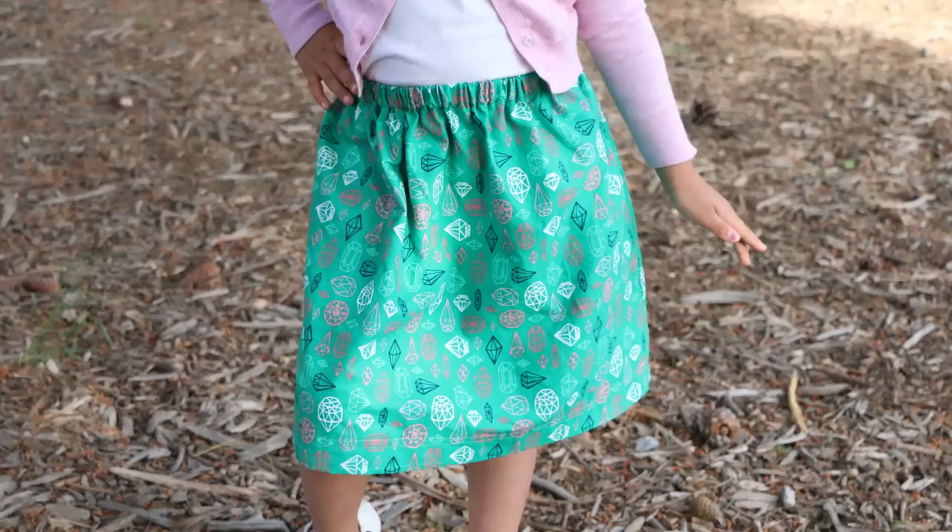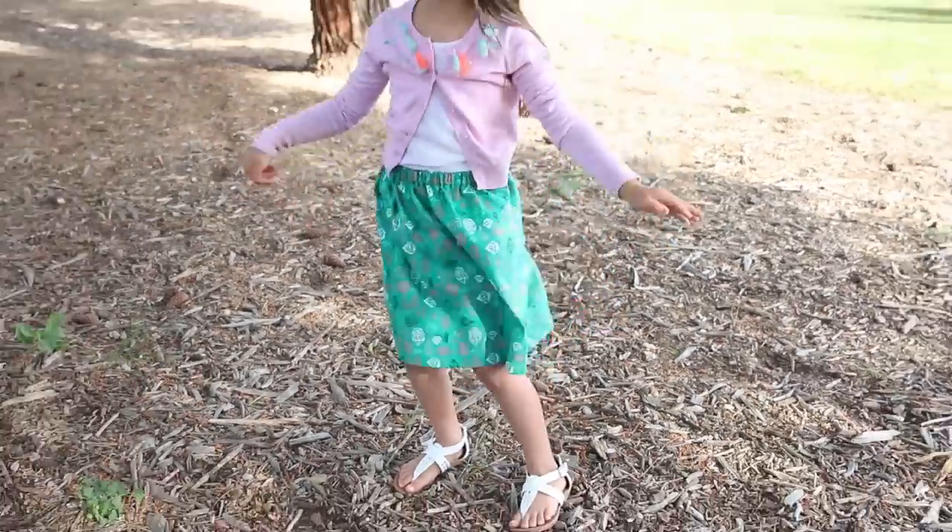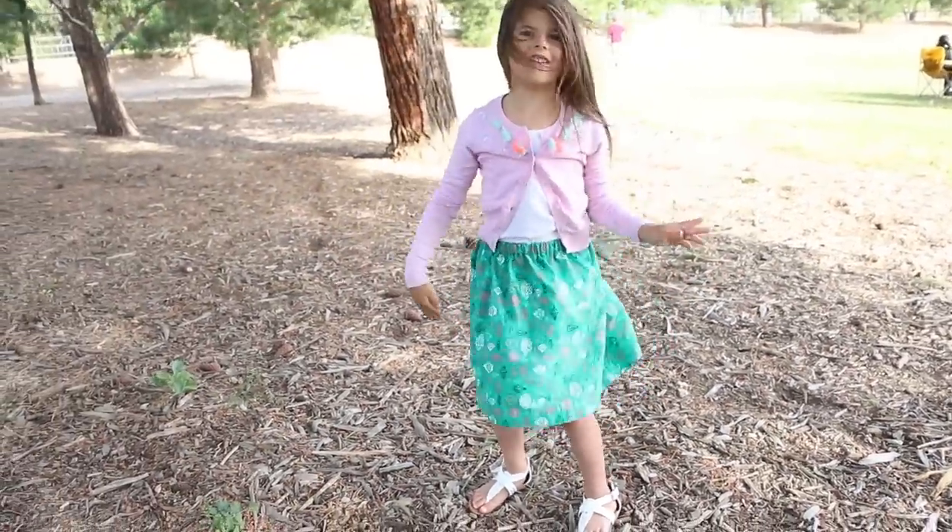Hey everyone, it's Melanie. Welcome back to my channel. Today we are going to be making a skirt with an elastic waist. Super easy. It's part of my summer skirt series. There's going to be four total skirts — they're all going to be really easy, basic elastic waist play skirts. My daughter requested some new ones and there will be four different ones for our little summer skirt series. There is also a PDF download with some additional sizing charts because everyone's going to have slightly different sizes.